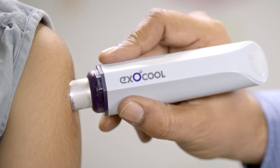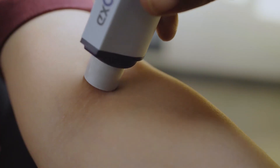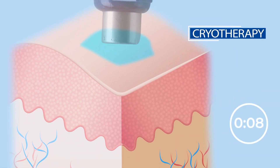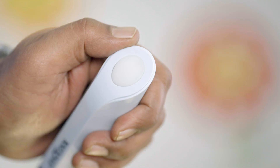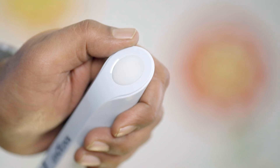The device is so quick that it numbs the skin within eight to ten seconds. ExoCool works on cryotherapy which happens at extremely cold temperatures to numb an area on the body. The light indicators on the device help you to identify when the device is ready to use.